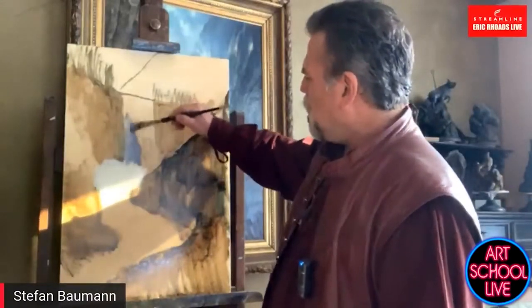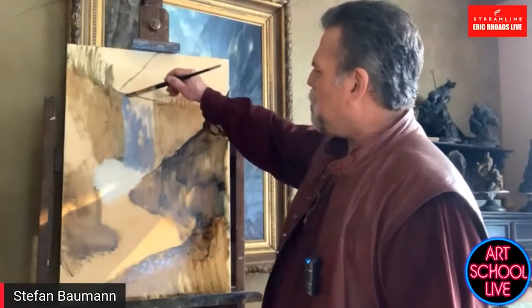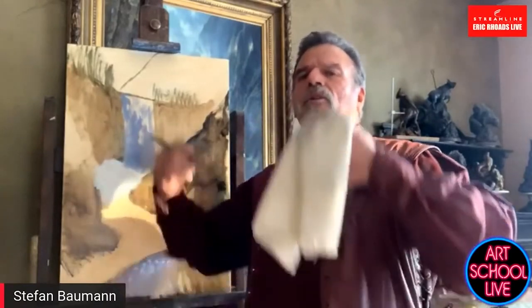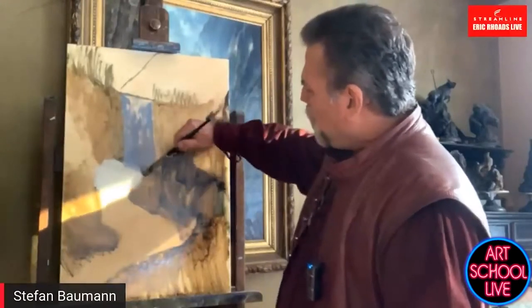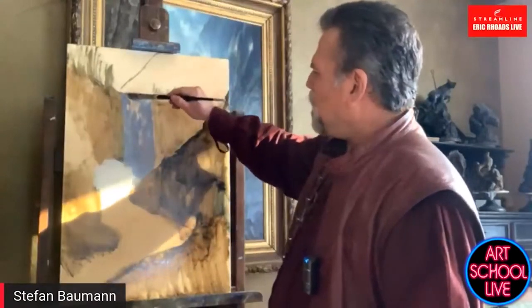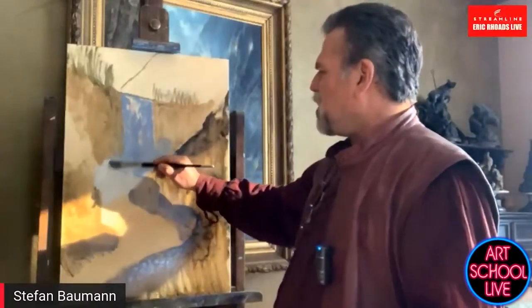Waterfalls I find to be difficult — I'm curious what the trick to them is. The trick to a waterfall is to get that it's a massive amount of water that falls over. The bigger the waterfall, the more power it has, the more it breaks down as it goes over. You get this kind of movement. I like to do this little jogging motion upwards — you actually start at the bottom of these little pillows that come down. Right now this whole waterfall sits in shadow. This is from one of my trips; I'm kind of trying to recall.